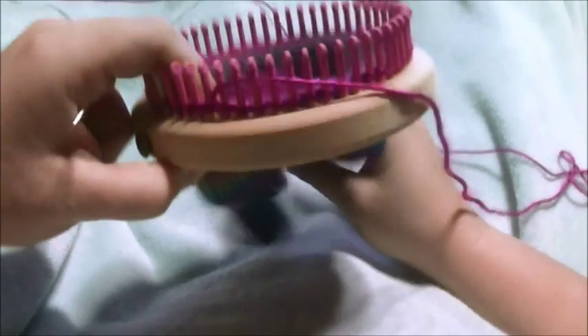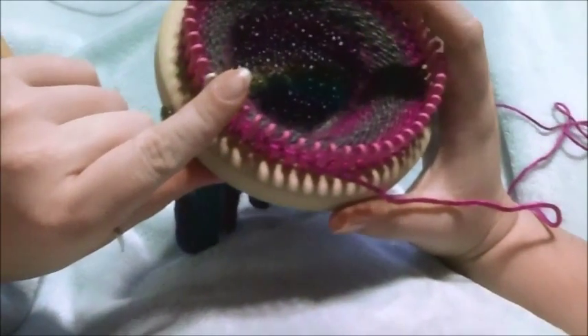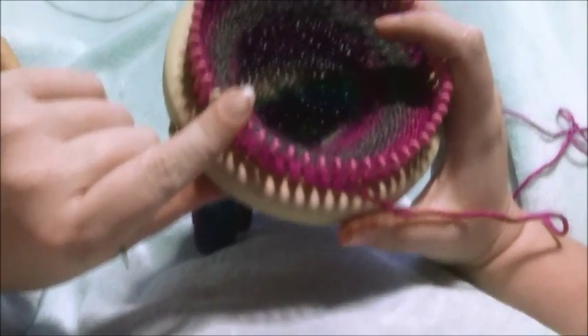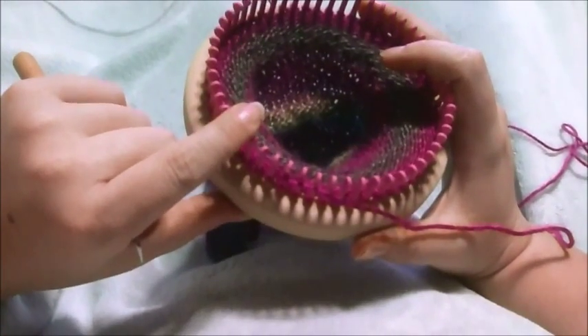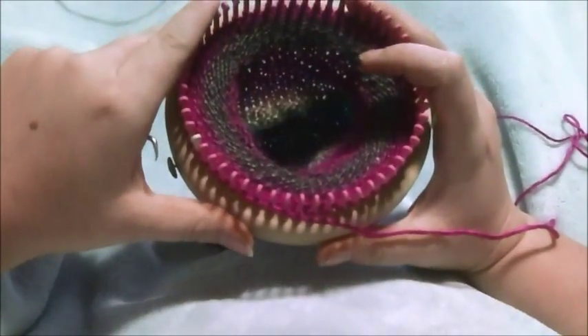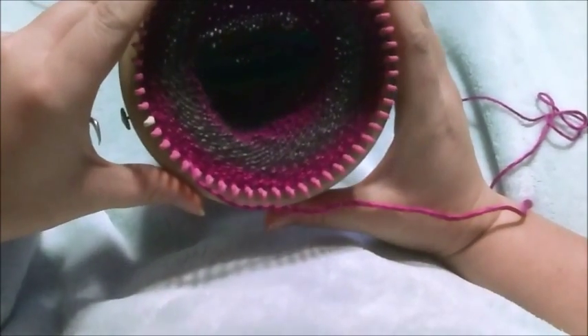I'm going to show you how to do a heel of a sock with fine gauge loom, and this works for any sock that you're making on any size loom or fine gauge loom that you are using.